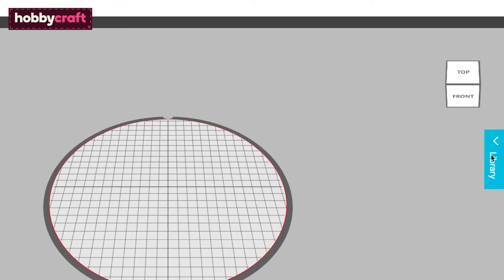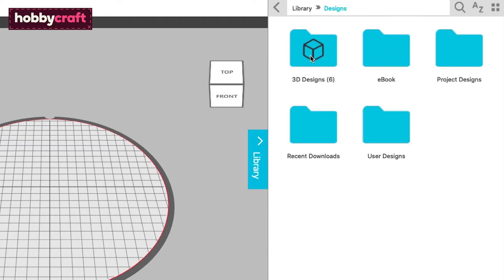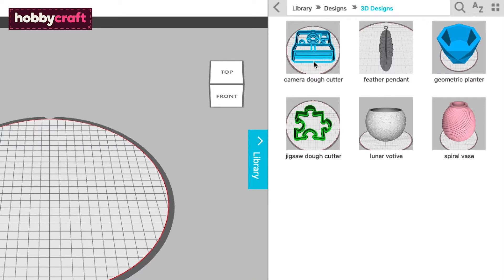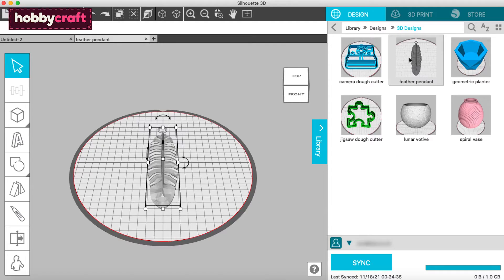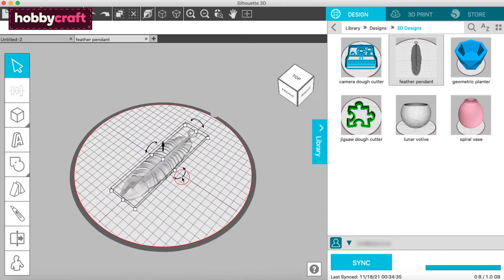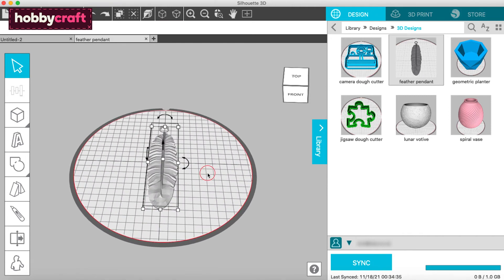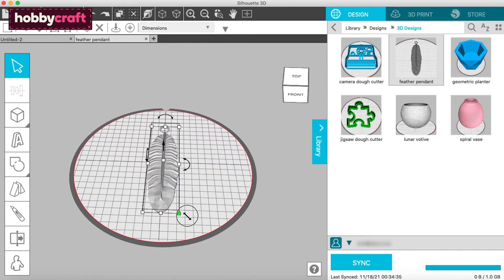When you've purchased a design, it will appear in Silhouette 3D in your library. If you double-click it, it will appear on the print platform. From here, you can resize or add to it to suit your needs.